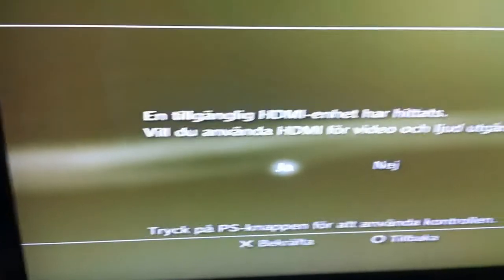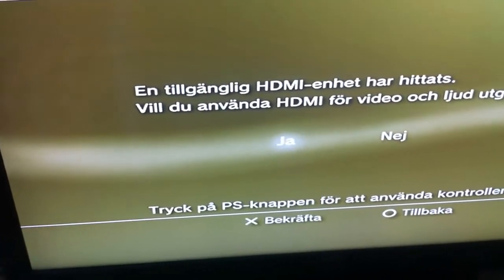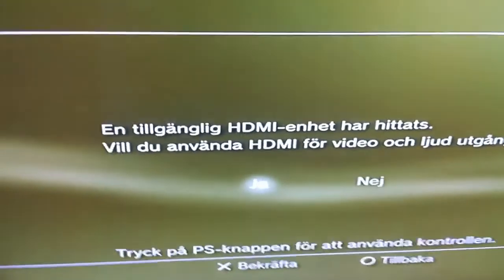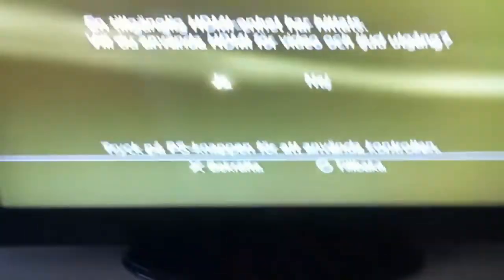And that's all that you have to do. So it kind of resets the video or whatever — I'm not quite sure what it actually does. But yeah, as you can see here, it says in Swedish, but it has found an HDMI unit — would you like to use it? And then I'll just have to press yes on my PS3 controller, like that, and there you have it.